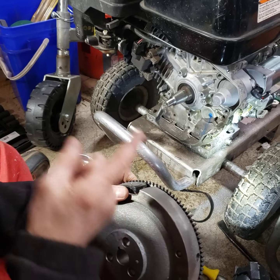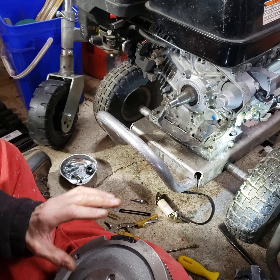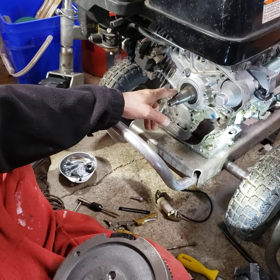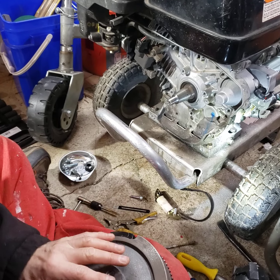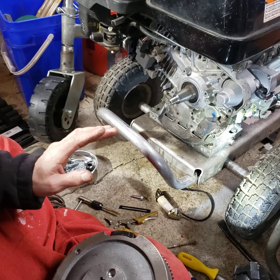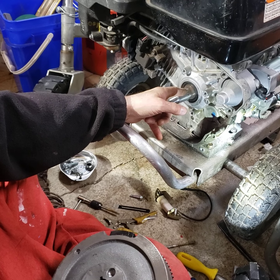Then you torque it all down and hope that, because these are a tapered shaft, the torque from the nut will make sure the flywheel doesn't spin on the crankshaft — it should hold. If it doesn't, you can cut a new keyway into the shaft with a Dremel tool, but you'd have to do a lot of calculations to make sure you cut that keyway perfectly so that it's not loose.